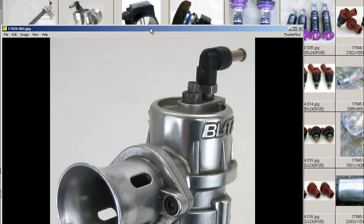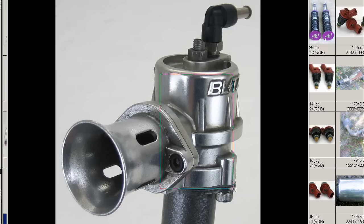And from the front, you can see the trumpet, the main body of the valve, the nipple that connects to the inner manifold, and, of course, the locking nut and adjustment bolt.